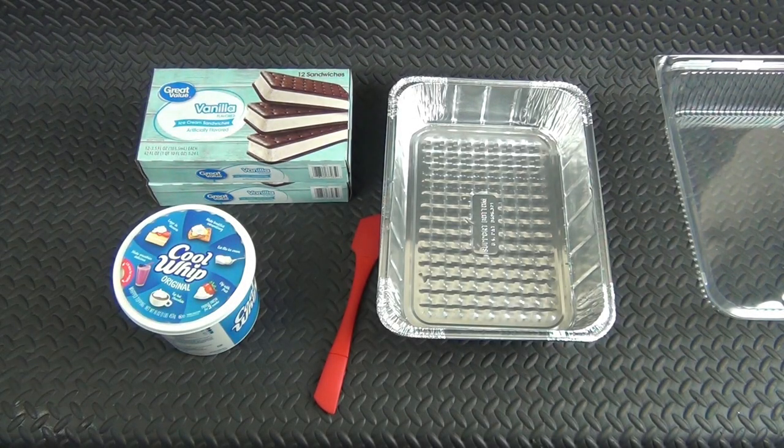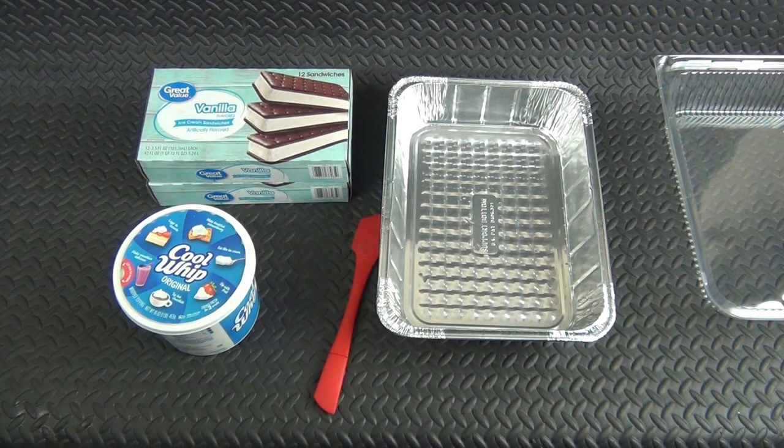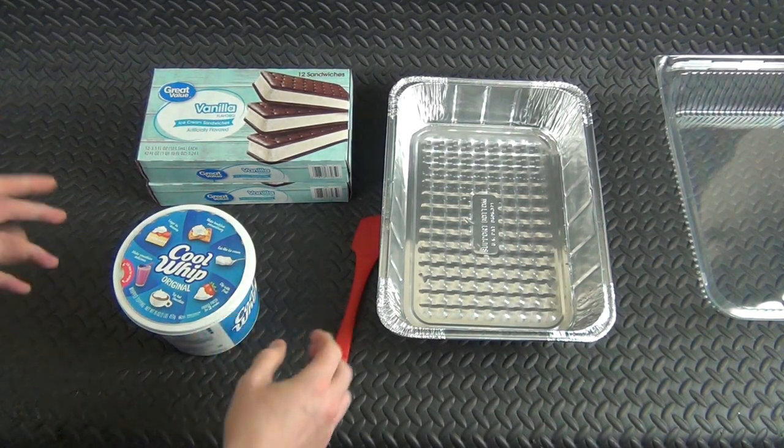All right guys, here's a little bit of an off video — forgive the noise, there's so much stuff going on in the house right now. It is my daughter's birthday and she wants me to make her an ice cream cake. I thought I'd show you guys how I make homemade ice cream cake. It's very very simple, very easy — it only takes three ingredients, two of them right here.